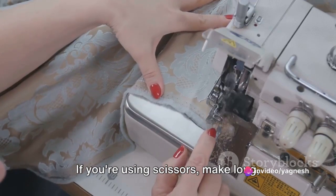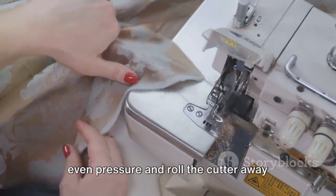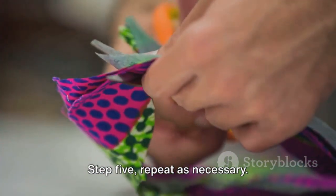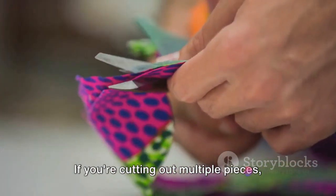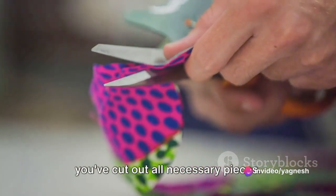If you're using scissors, make long, smooth cuts. If you're using a rotary cutter, apply even pressure and roll the cutter away from your body. Step 5: repeat as necessary. If you're cutting out multiple pieces, simply repeat the previous steps until you've cut out all necessary pieces.